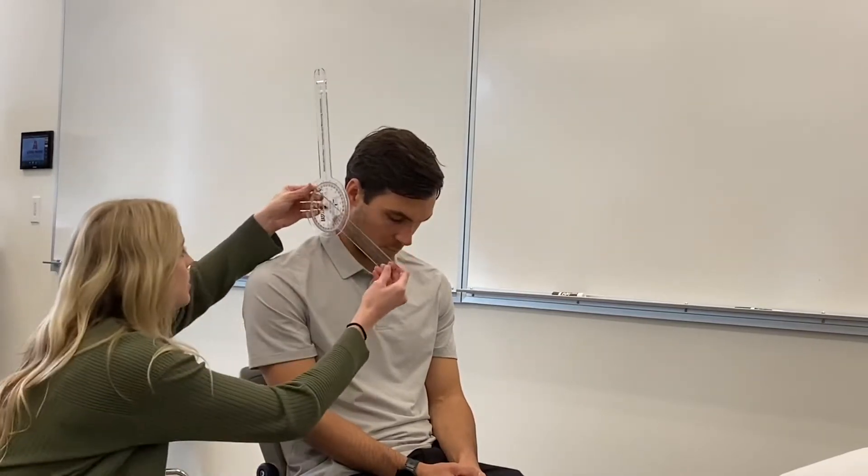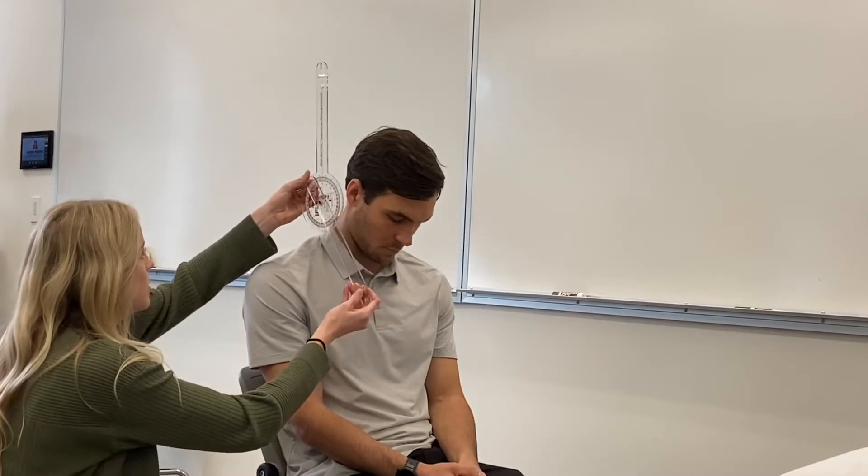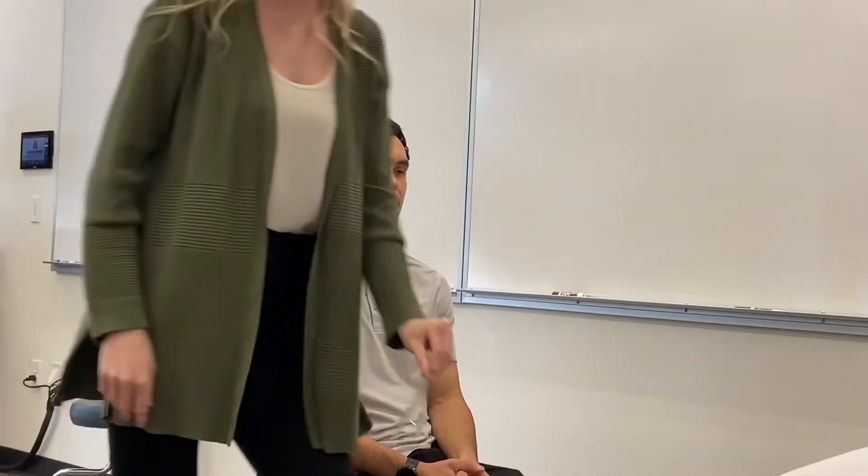For flexion, you're going to have the patient go all the way down towards the floor, keeping their trunk in neutral. So if he gets to 55 degrees, normal is going to be 45 to 50.